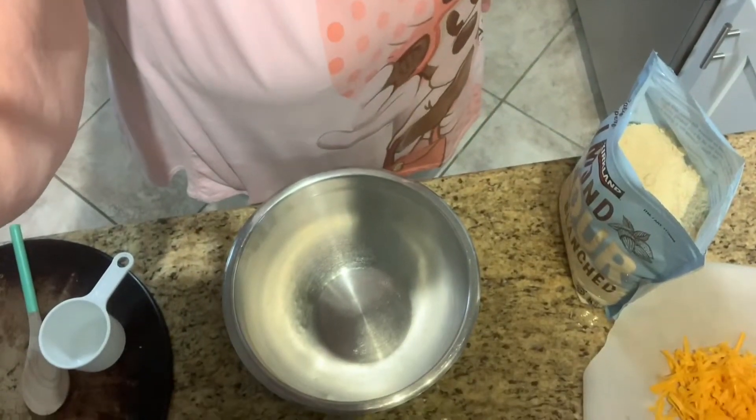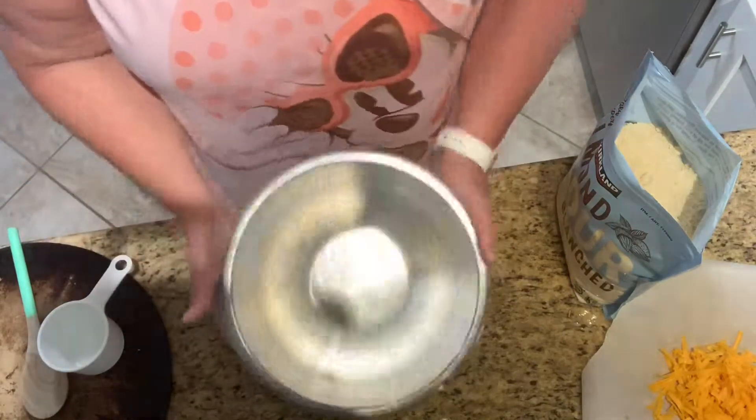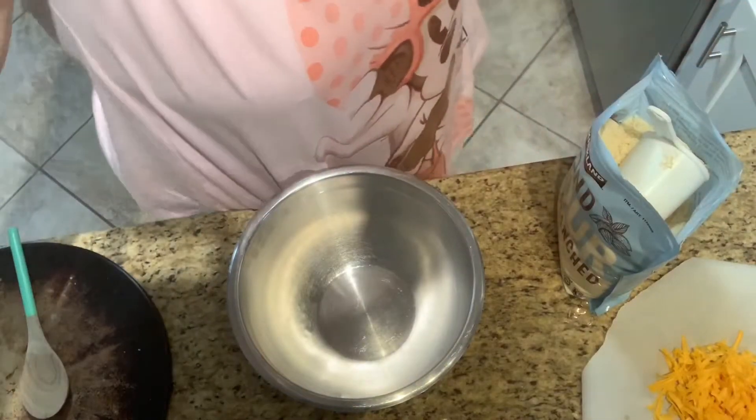Got my Italian mini apron on today. These are not just biscuits — we're going to make like those biscuits from that seafood restaurant. I've got some Old Bay, garlic, cheddar cheese, and chives, so we're going to make some really yummy biscuits.